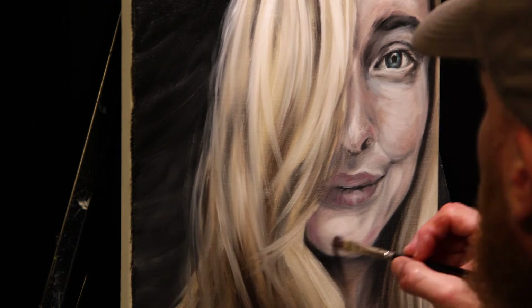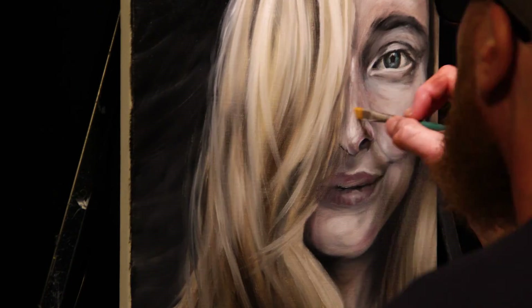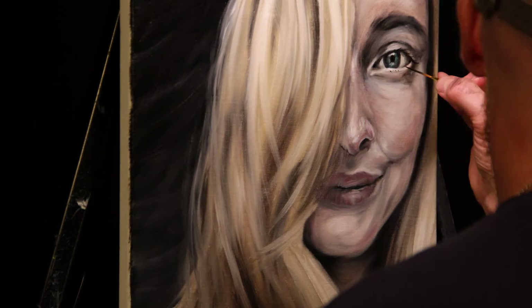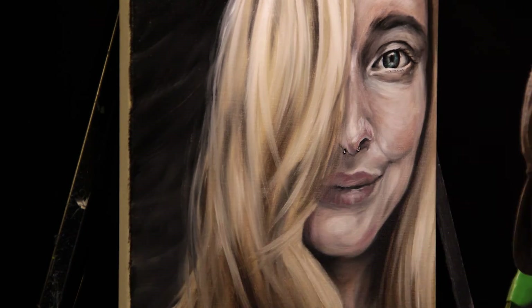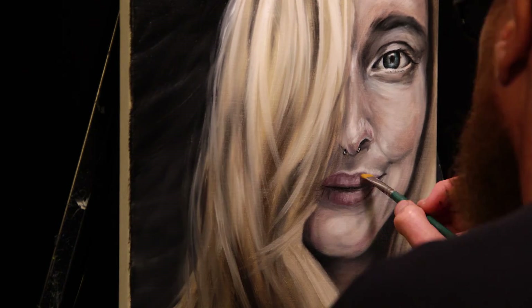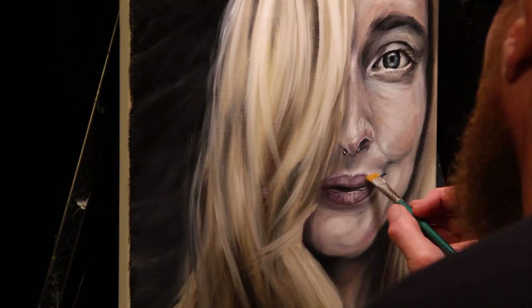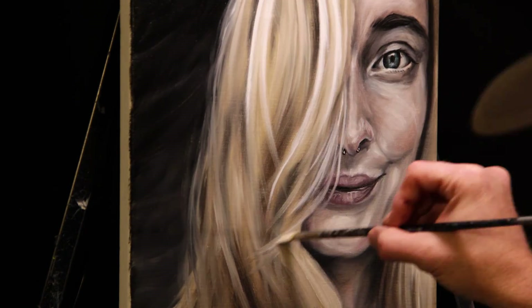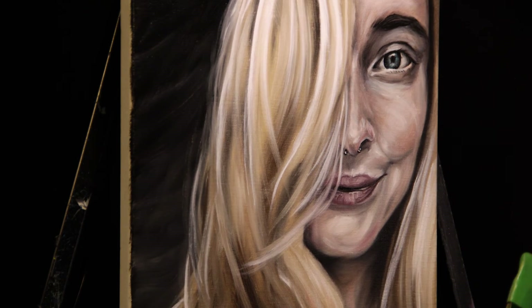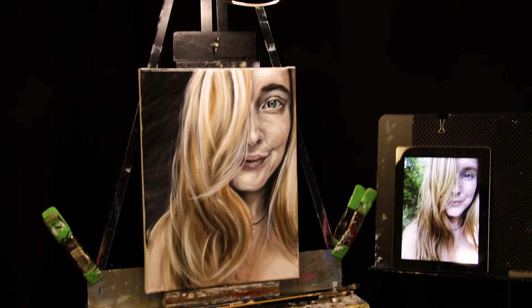Now we can start to see some of the detail. We've just been building shapes and layers. Now we're starting to build in some of this nice detail. Up until probably this point I was working with big half-inch to quarter-inch brushes, but now we're starting to work with some of the smaller brushes to make those highlights. I've got a detail brush — I don't know exactly what it is, but I love it. I kind of use it as a blending brush.